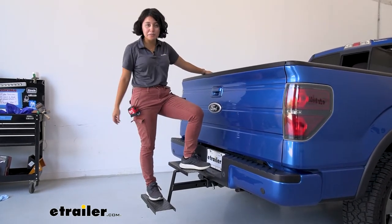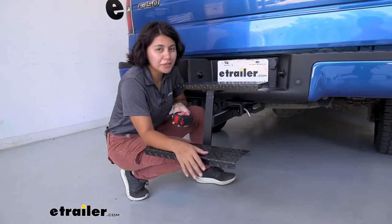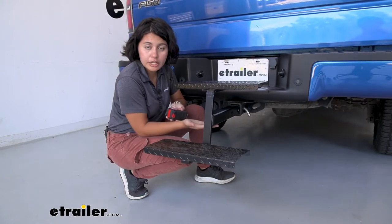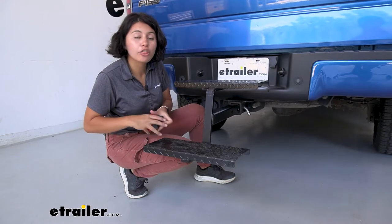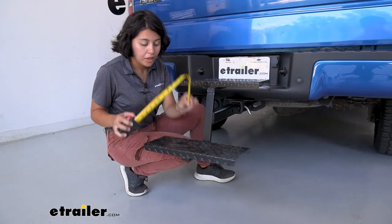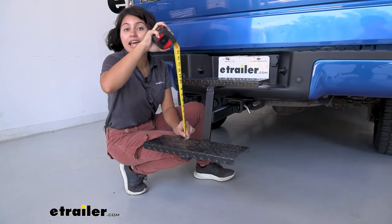Let's take some measurements to see if this is the right one for you. Different trucks sit differently on the ground, so we're going to measure from your hitch receiver. That bottom lip of your hitch receiver to the top step is going to be a three inch drop — so three inches below your hitch receiver. From the bottom step to the top step it's going to be 11 inches.